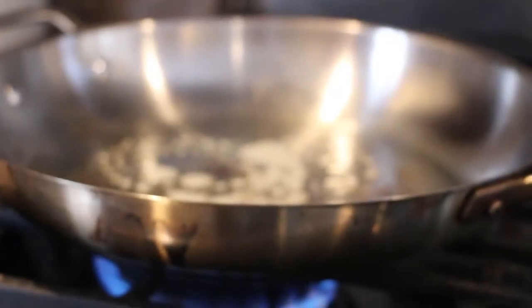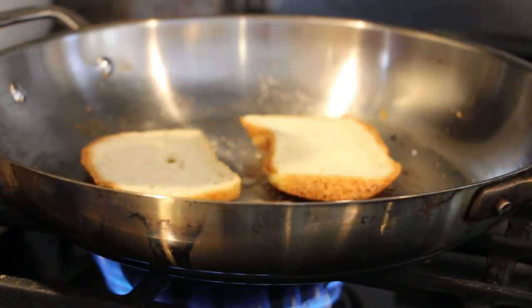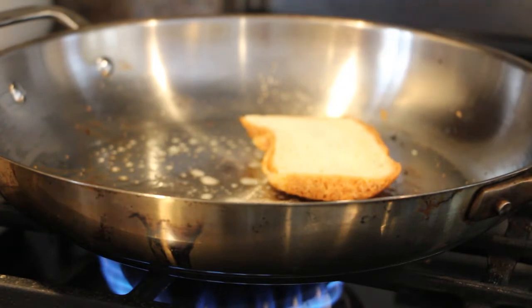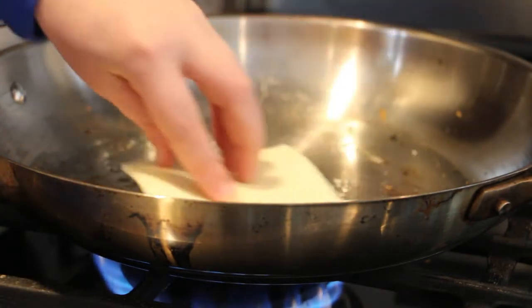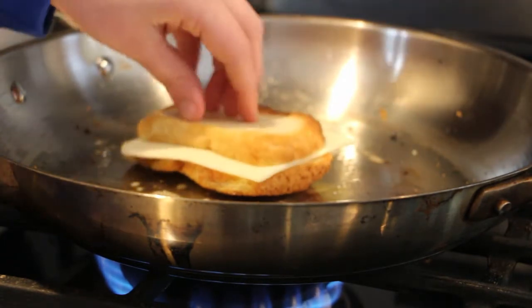Now, after you have put your knife, you're going to want to get the bread in there into all that goodness. Actually, I'm wrong. You're going to want to put one slice of bread, put the cheese on top, mix it around the butter, and put another slice of bread.